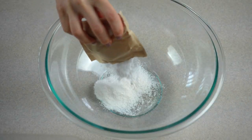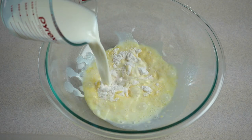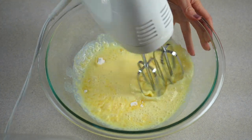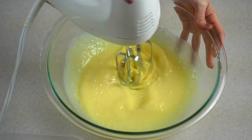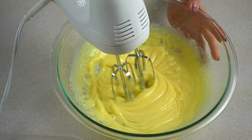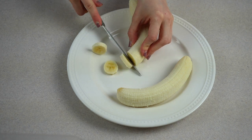In another mixing bowl, combine vanilla instant pudding powder and cold milk. Use an electric hand mixer and whisk together until well combined and the pudding has thickened. Next, slice bananas into about a quarter of an inch thick slices.